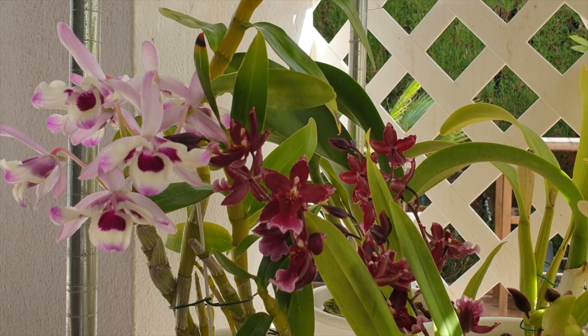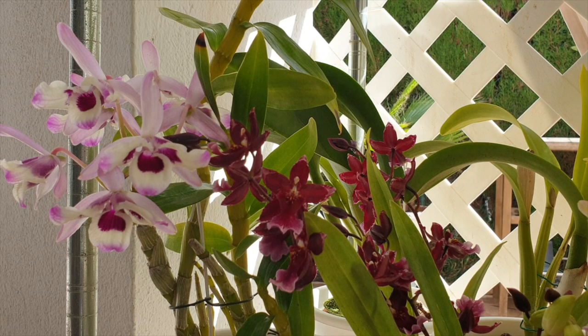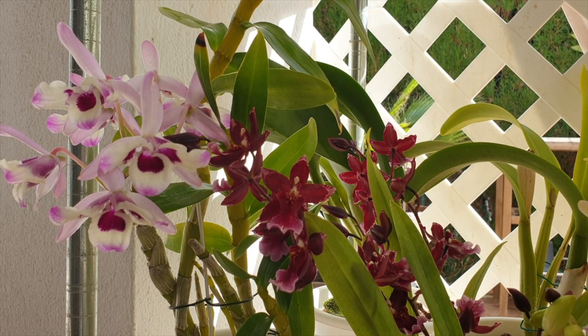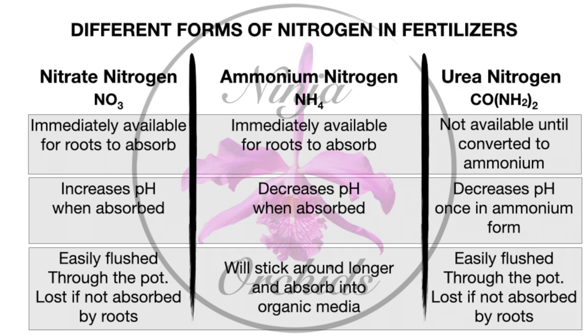The most important conclusion: if you are growing in organic media and your orchid is potted, then having some urea nitrogen in your fertilizer will allow your orchids to absorb it, because it has time to undergo the change to an absorbable form. If you grow your orchids mainly on mounts, the urea nitrogen will not have time to convert and will just flush off the mount without any effect. Also, if you are growing in inorganic media, the urea form will have no impact at all, because inorganic media doesn't favor the microorganisms necessary to convert urea to ammonia nitrogen.